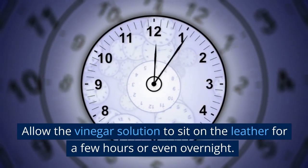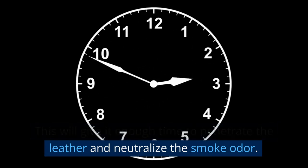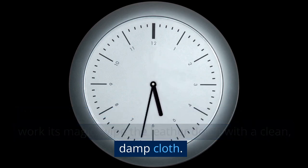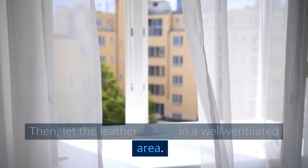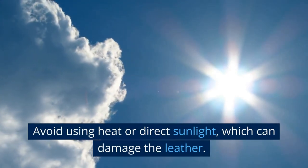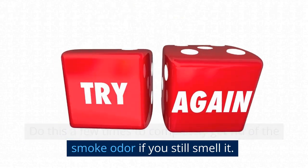Allow the vinegar solution to sit on the leather for a few hours or even overnight, giving it enough time to penetrate the leather and neutralize the smoke odor. After it has had enough time to work its magic, wipe the leather down with a clean, damp cloth to remove any residual vinegar. Then let the leather air dry in a well-ventilated area. Avoid using heat or direct sunlight, which can damage the leather. Repeat a few times if you still smell the odor.